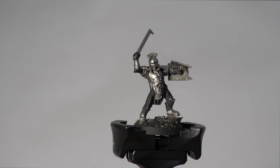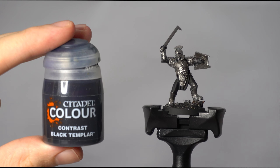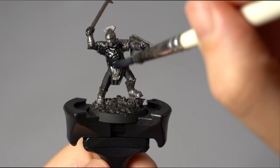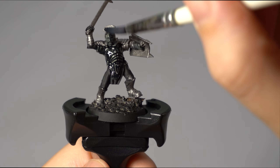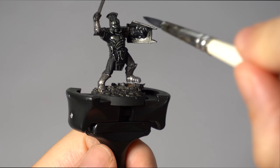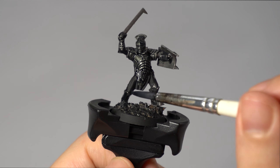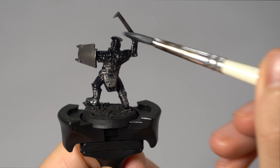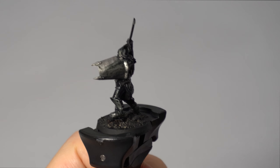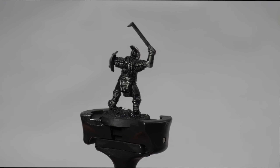Now we've base coated our Uruk-hai armour in Leadbelcher. We're secondly going to be using Black Templar Contrast Paint from Citadel all over the chainmail and armour. You can be quite messy, but use the contrast paint sparingly — it's very thick and you can easily lose detail by applying it too thickly. Spread it out evenly and disperse any areas of pooling or puddling, otherwise it will dry with a glossy finish. The effect of overlaying metallics with contrast paint creates a dull metallic look, just like the Uruk-hai from the movie.